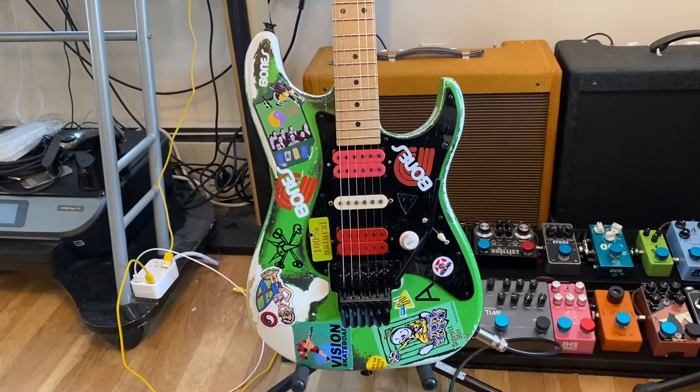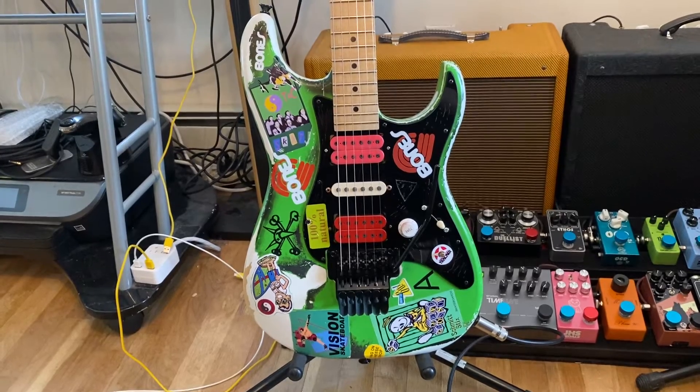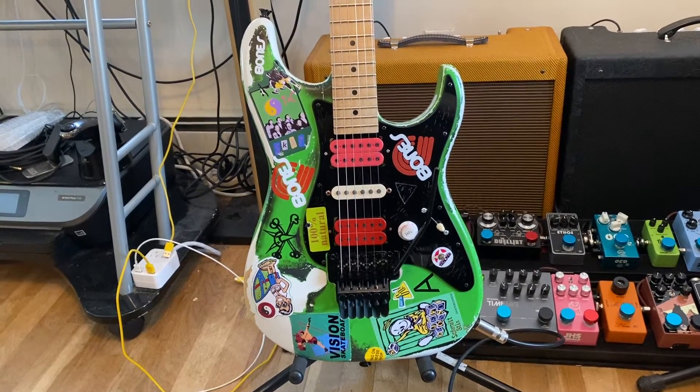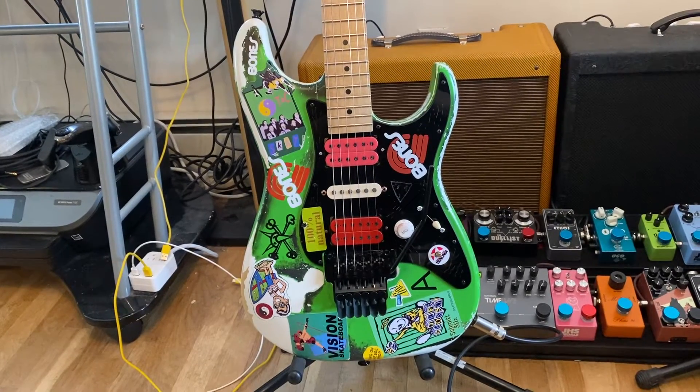The body is made by Pearl. It is Alder. All of the stickers are vintage stickers — it took forever to find all of them.